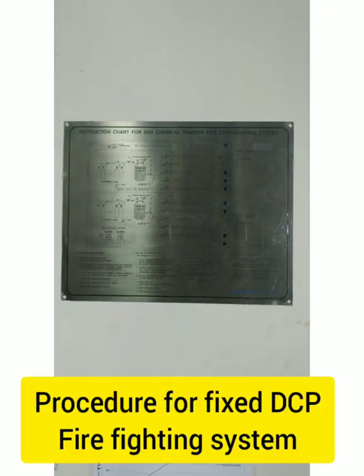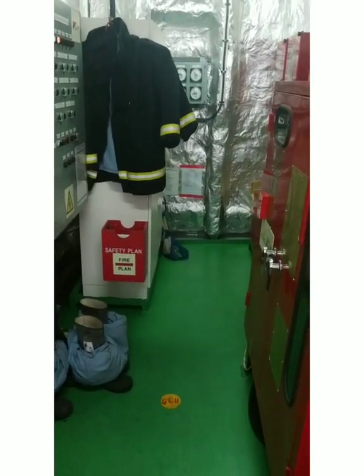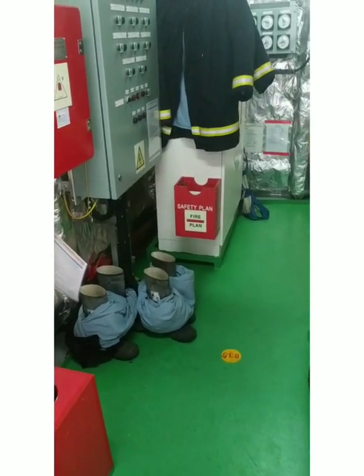So this is what we have in the EHQ — all the major things, all the procedures, including the procedure for the dry chemical powder system. This was all about the contents of the EHQ. I hope you liked this video — please like, subscribe, and comment below if you have any doubts. Thank you guys for watching.